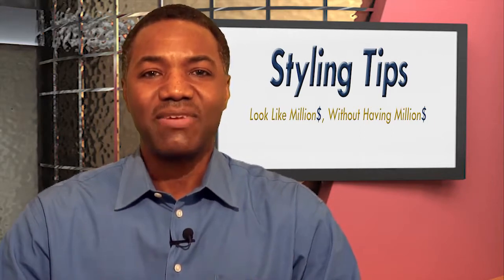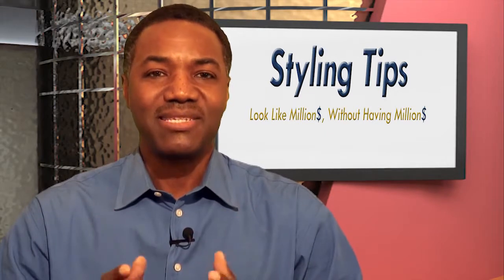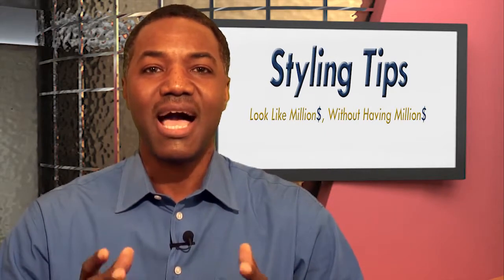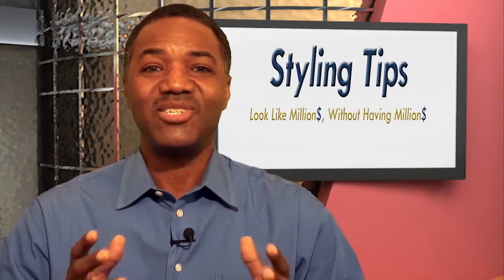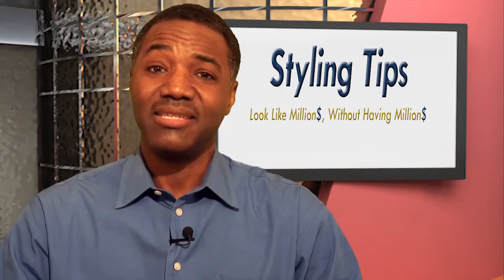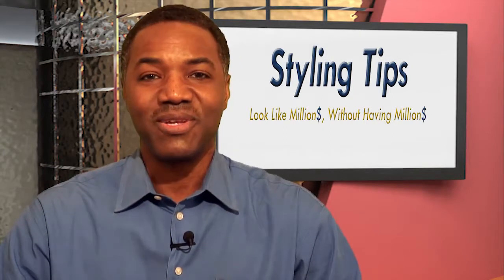Out of all the comments I've gotten from just a few episodes, they keep asking me: please do a show on how to tie a tie. I guess tying a tie is an essential skill that a lot of young men, and some not so young, still haven't been able to conquer.